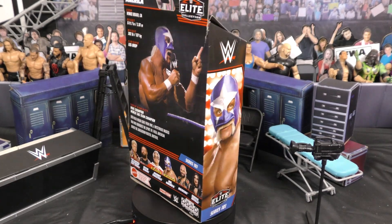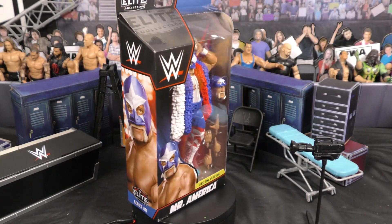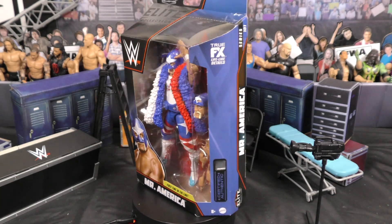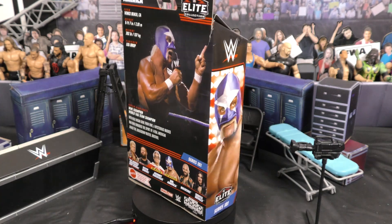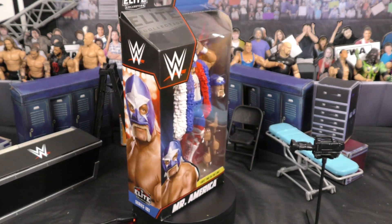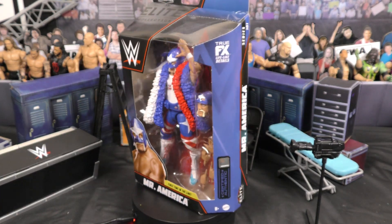What's going on, guys? Manny Mack here for another episode of Adventures in Toyland, FigureWrestlingAlliance.com. We have an awesome one here for you — Series 101, Mr. America Hulk Hogan. First time in this line. Make sure you like and subscribe, guys, and let's dive into this one.